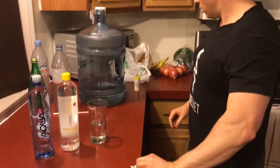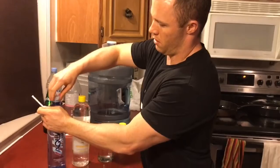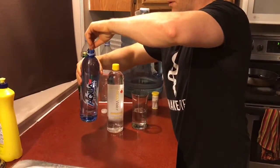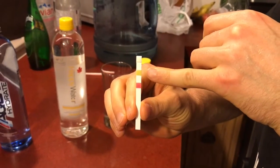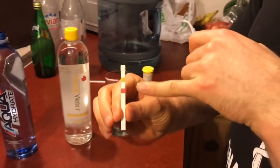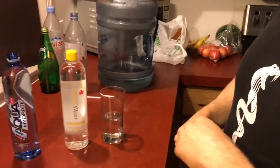I already did a video on Evian and showed it was very high on parts per million of dissolved solids. So we're going to do AquaHydrate first — dip it in. The middle indicator shows dissolved solids, so AquaHydrate is not good. The pH is high, showing nine and a half.